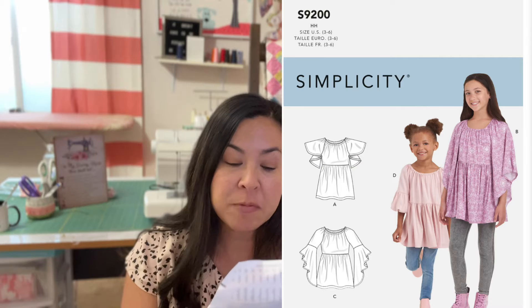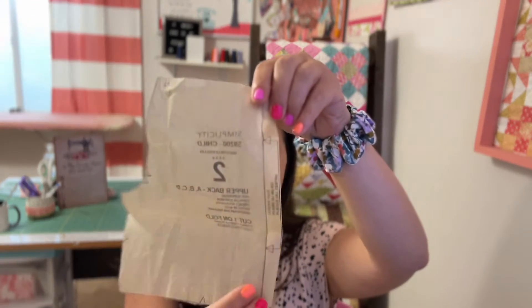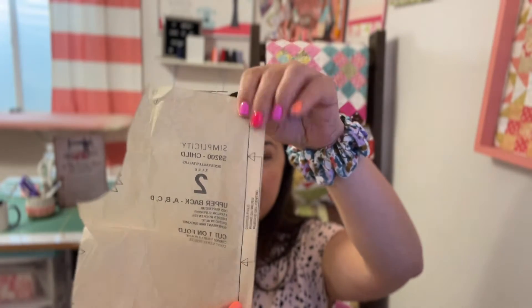One thing I want to warn you about with McCall's and Simplicity patterns is they have so much ease. My daughter's chest is only 23 inches, and this pattern goes from size 3 up to a size 14. The finished size measurement on the smallest size is 27.5 inches — that would be way too huge on her. Even size 3 is too big on my seven-year-old. What I did was fold it in the middle and take off about an inch from the inside to narrow it.